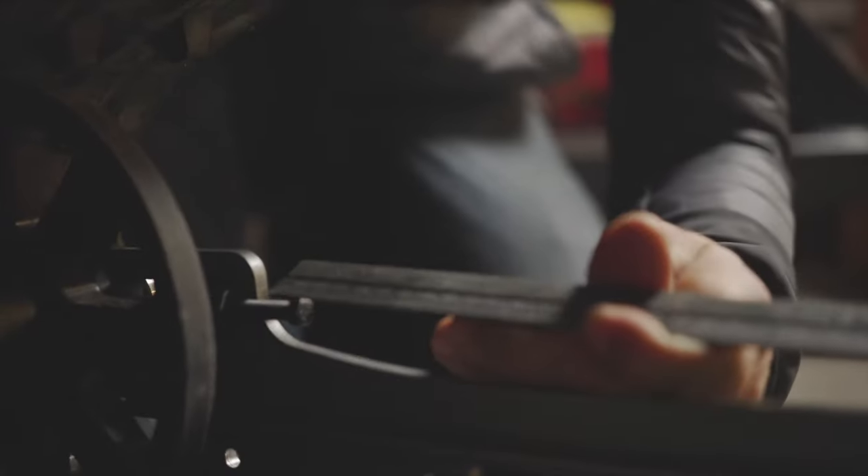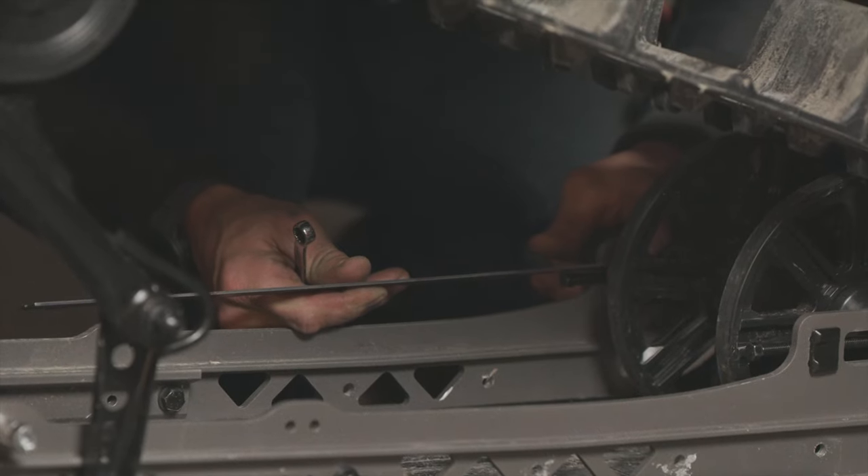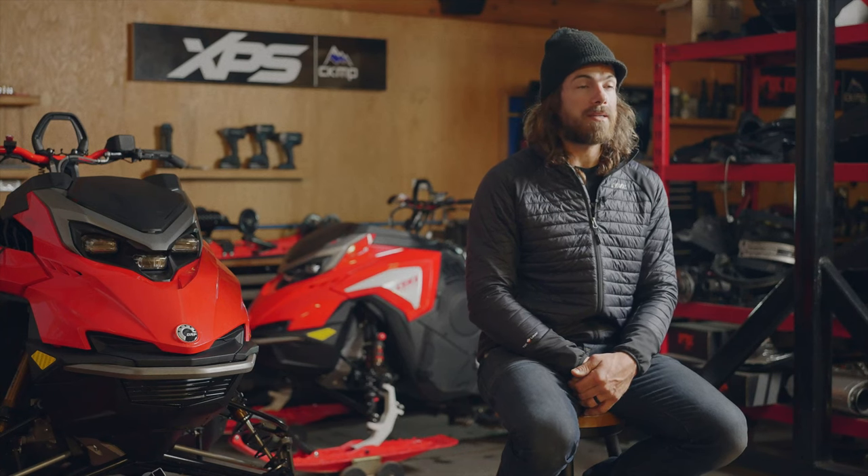One easy way to check or set the alignment preliminary is by actually measuring the set screws to the rail on either side — if they're the same measurement it generally means the alignment of the track is good.